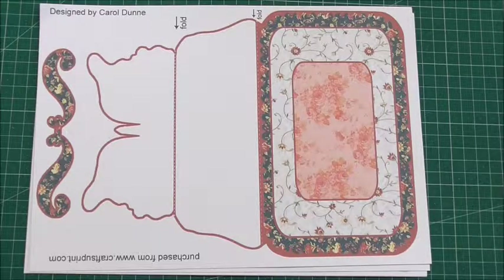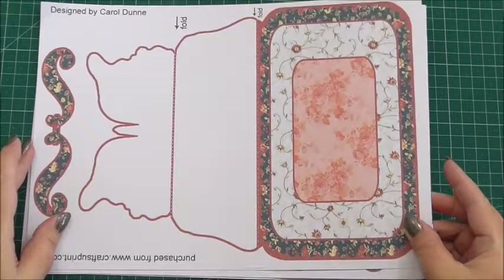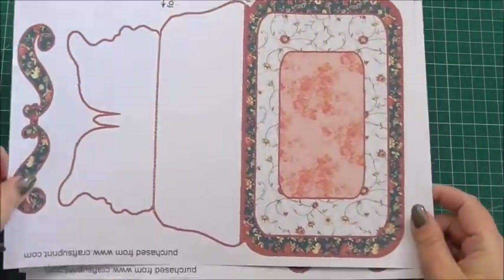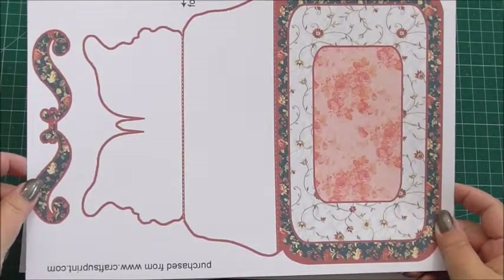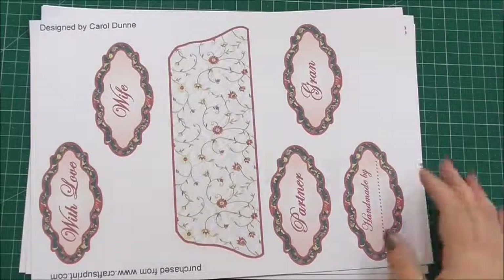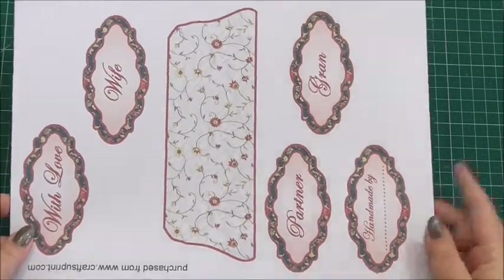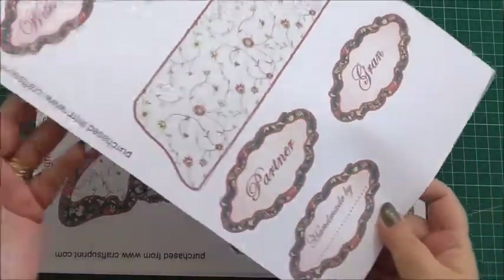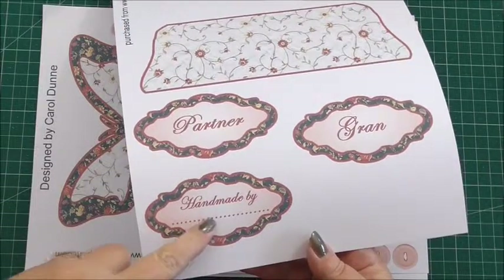It's four sheets in the kit plus the card front and plus instructions — they're great instructions because they're a good step-by-step to show you if you've never made an easel card before. Carol's thought of everything. The first sheet is the main card base, the butterfly base, and this is part of the stopper at the top to help the easel stand up. Next we've got the actual easel card liner and some gorgeous sentiments, including one that says Handmade By.